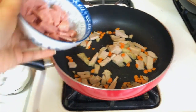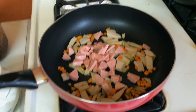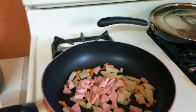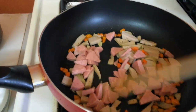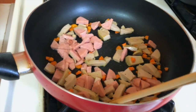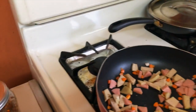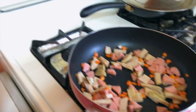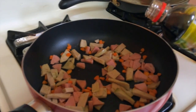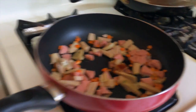Add some Spam if you would like. Now I'm going to add a little bit of soy sauce for some more flavor — just a little bit, just eye it, about two tablespoons. And mix thoroughly.